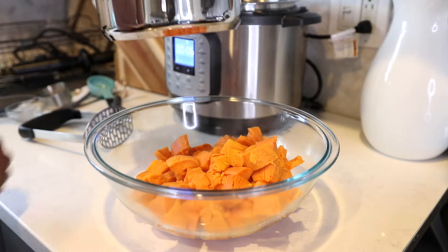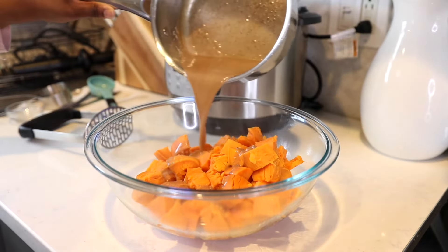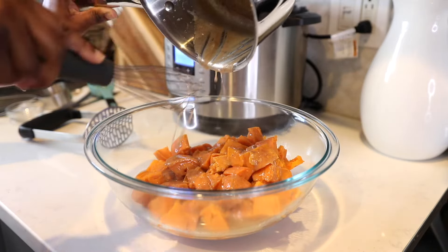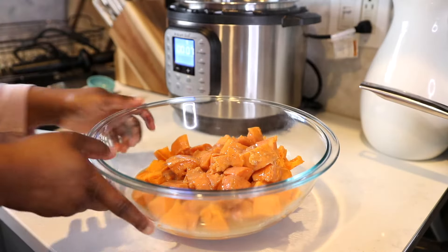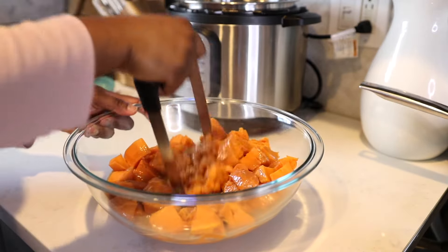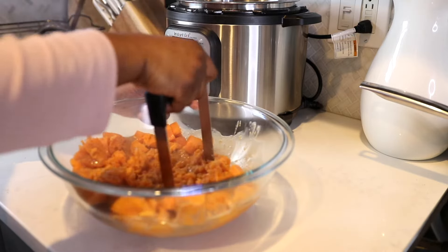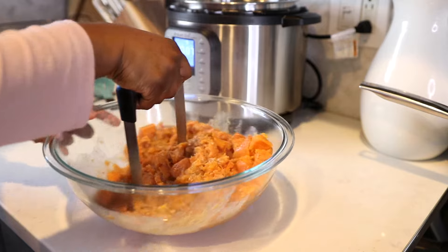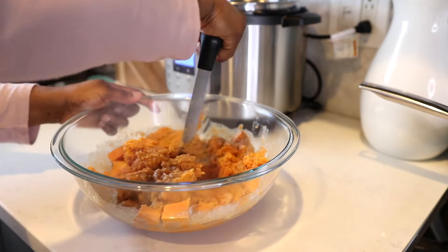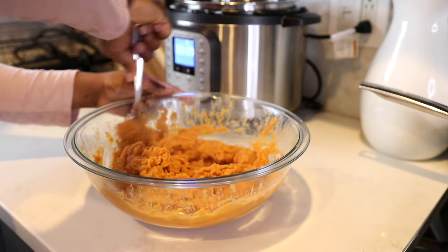Do a quick release, drain the water, and add your sweet potatoes to a large bowl — you can keep them in the Instant Pot if you want, I just moved them so you can see. Pour that brown butter mixture all over the top — it already looks so good. Then mash it up using a hand mixer or a potato masher. I'm using a potato masher today because it's easier, and I like mine a little thick and chunky versus a super smooth puree. But whichever preference you like, you do you.